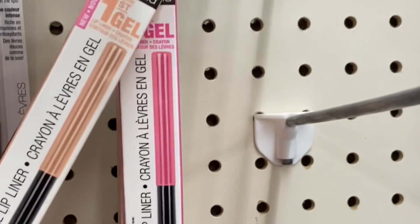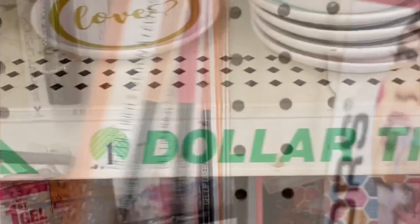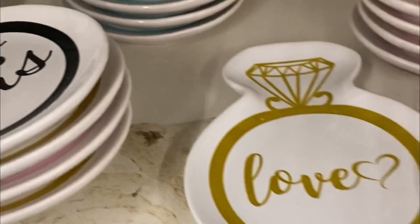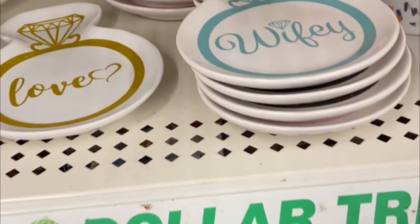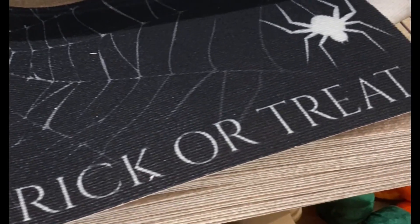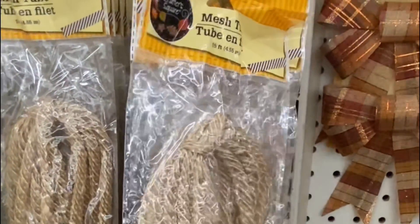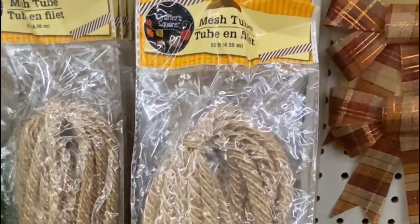Let me start with items I saw in stores that I thought were really cool but didn't buy. I found these Wet and Wild gel liners in different colors, as well as these little trinket trays for brides — really cool for a gift set. They also had more floor mats in different patterns. They're a little thin, but you can cut them out and use them as wall art. And there was mesh tubing that looks like rope.